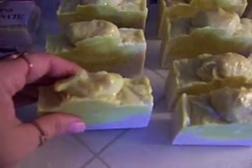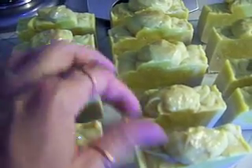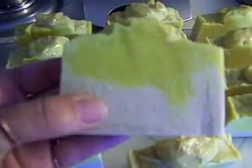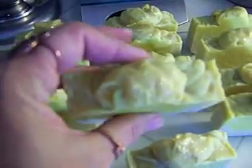And then the gold body glitter there on the top to give it kind of the same effect that my bubble bars have. And so, here's those. And these came out really big.